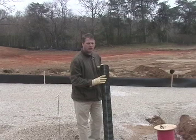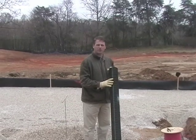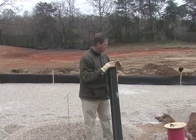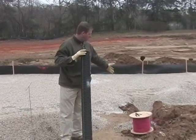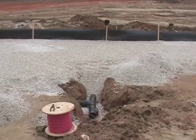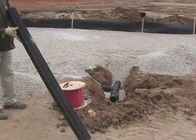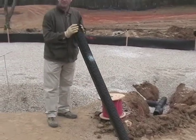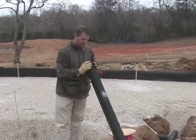One of the most intricate and delicate parts of greens construction is to ensure proper drainage in the green. As you can see behind me, we have an area where the drain pipe is actually being installed. It's four inch schedule N12 pipe, which means it has a thicker wall to withstand any type of machinery that might drive over the top of it.